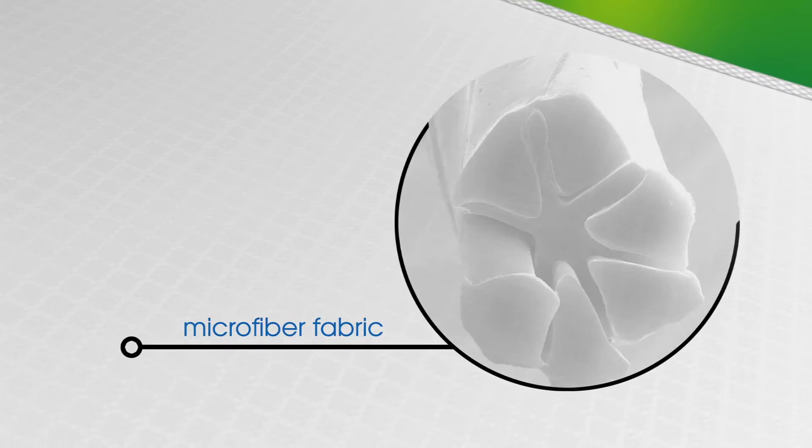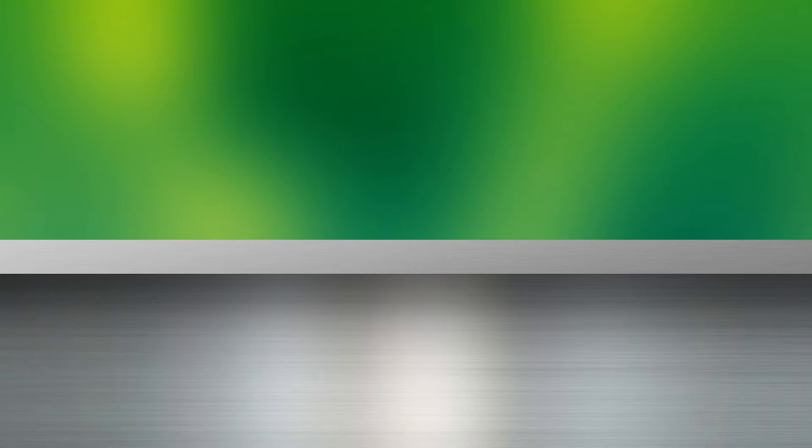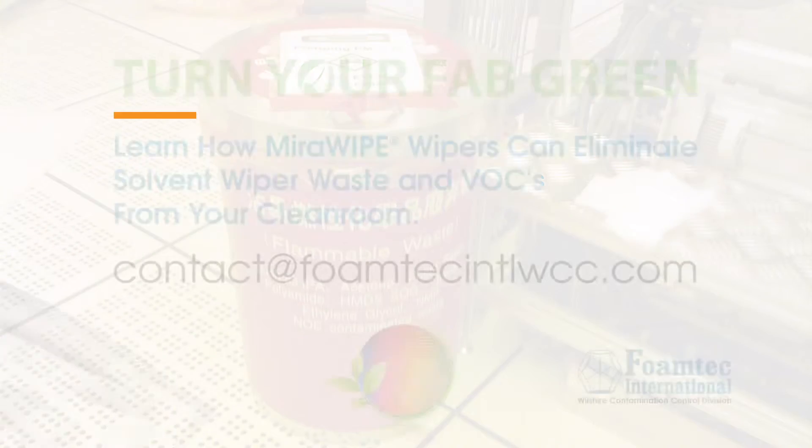MirrorWipe is a microfiber fabric engineered with internal structures. This results in a fabric with a large surface area, allowing for unparalleled cleaning performance with DI water. MirrorWipe is production proven in the most advanced wafer fabs to eliminate IPA wiping, even on high vacuum equipment cleaning protocols.